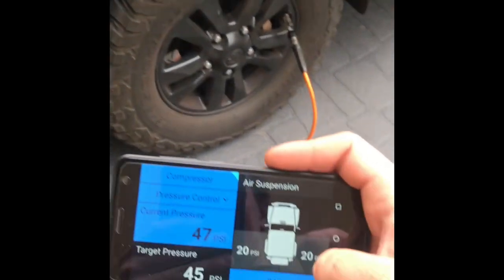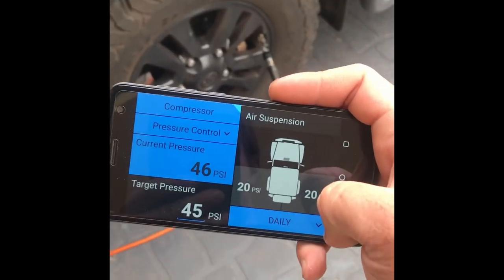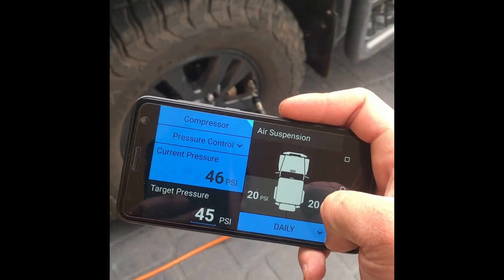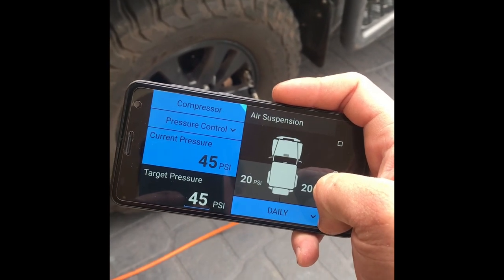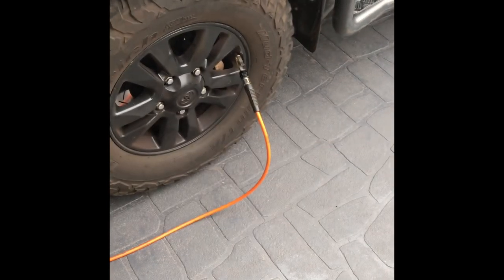Compressor deflates, and then switch it off. Boom boom — have a good day!